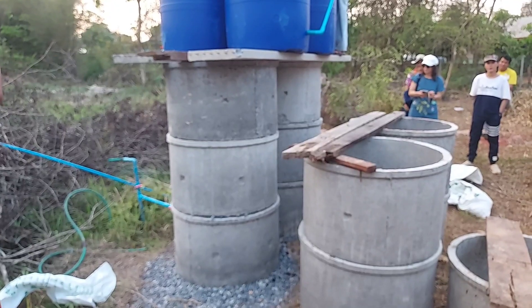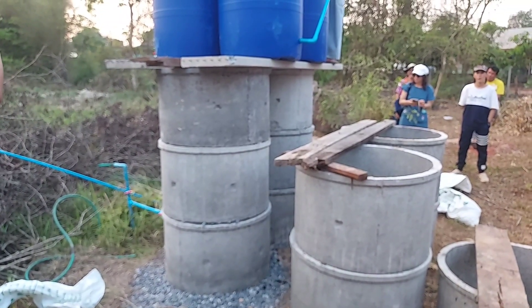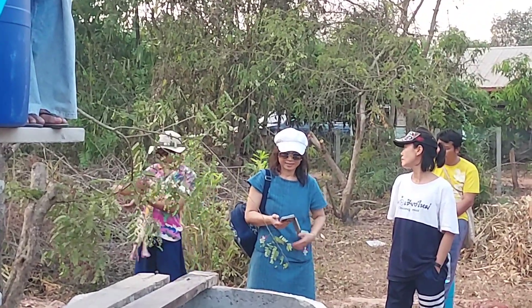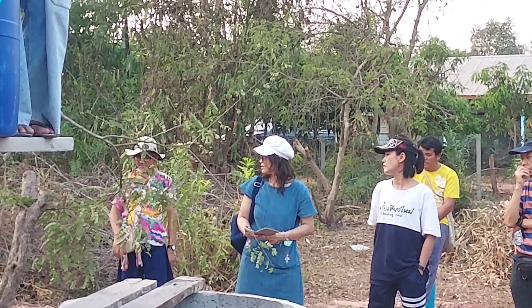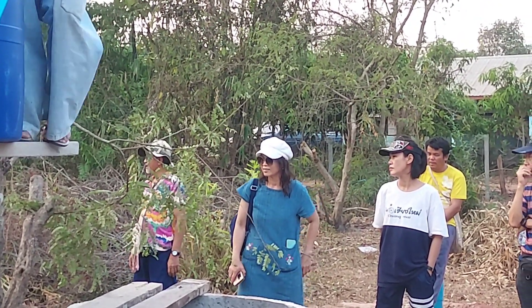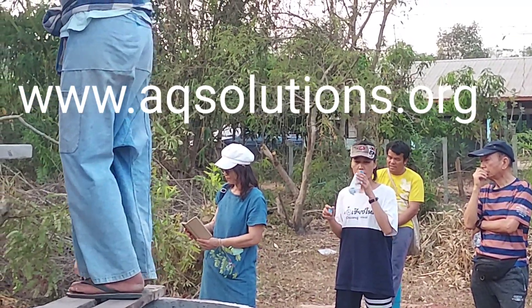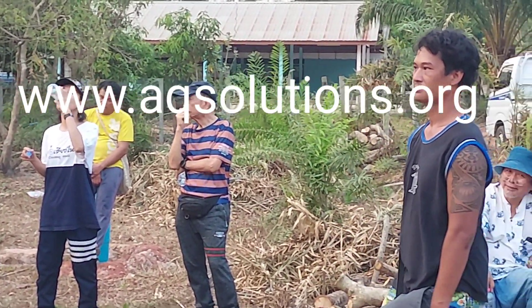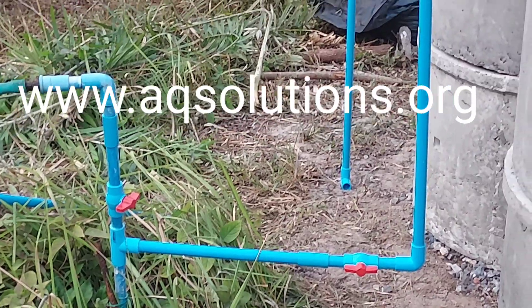From the storage tank, we connect the pipe to our house, to the kitchen. We can use it in our life, so we don't need to buy water anymore. If you want to see a clear diagram, you can check the website aqsolution.org. There's a diagram in many languages there. You can print it out to help you understand more.